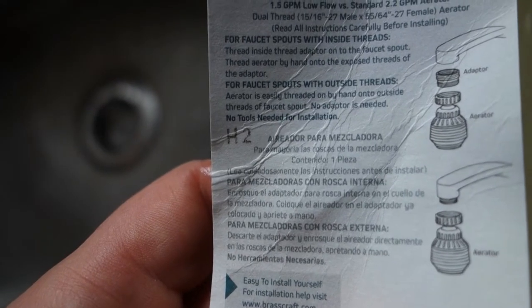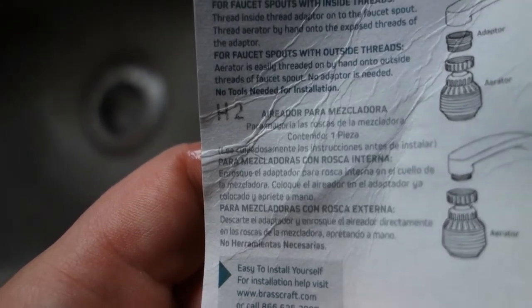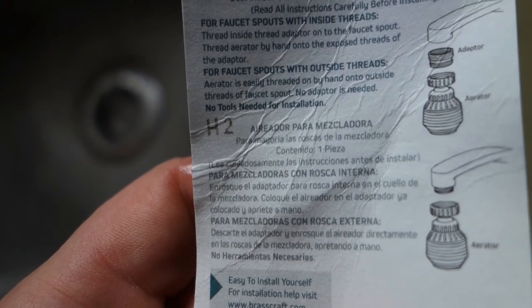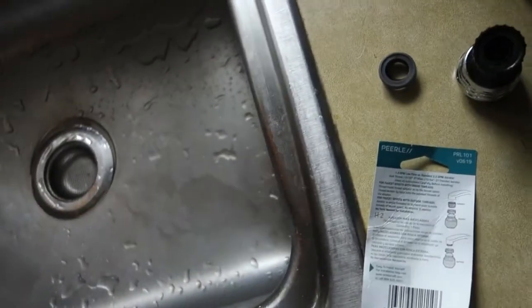I'm gonna look at the directions here for faucets with inside threads. Luckily we have the faucet without side threads. The directions say the aerator is easily threaded on by hand onto outside threads of faucet. No adapter is needed, no tools needed for installation — right up my alley. I don't even have tools.